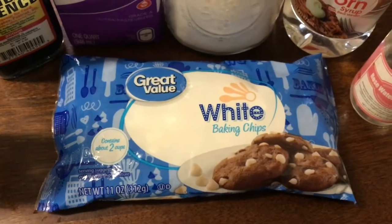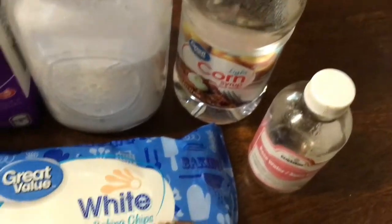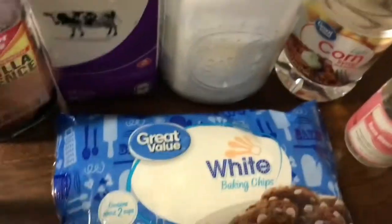So in this video, guys, I'm going to be making my white chocolate sauce. This sauce you could use to make your chocolate, your coffee, anything that requires some white chocolate sauce. Guys, this is the sauce for you.